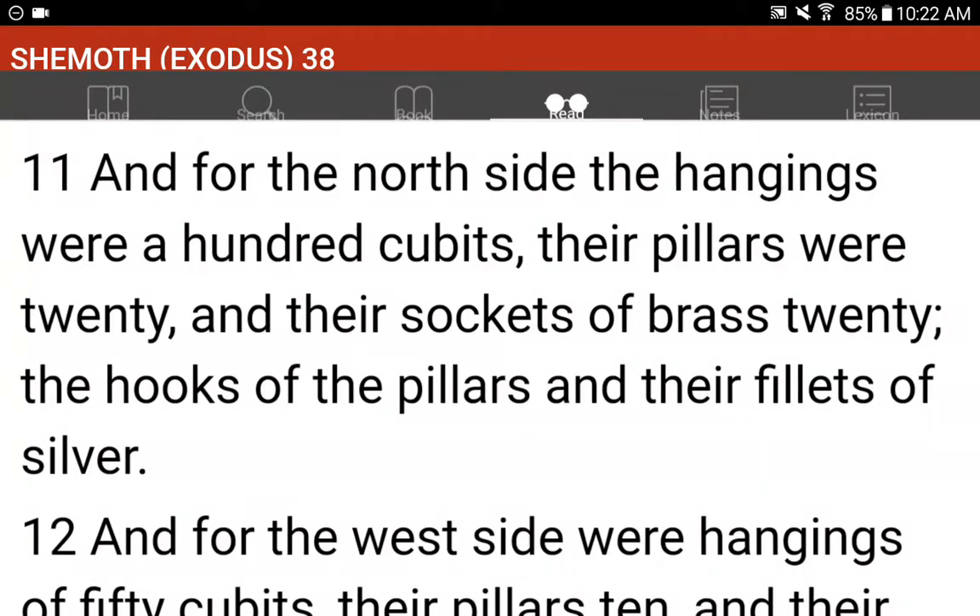And for the north side, the hangings were a hundred cubits. Their pillars were twenty, and their sockets of brass twenty. The hooks of the pillars and their fillets of silver.